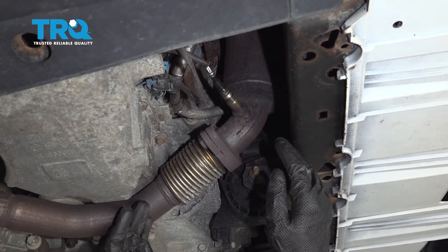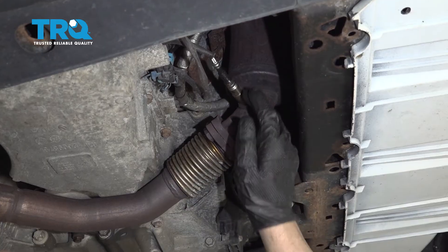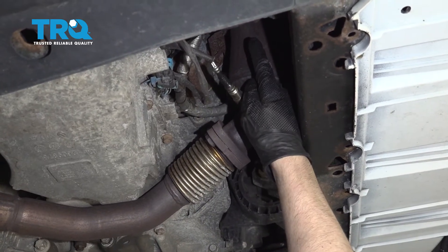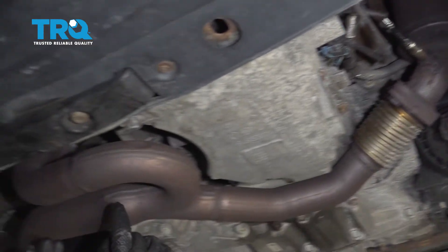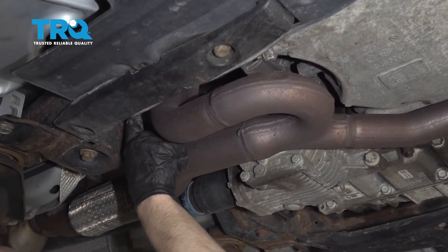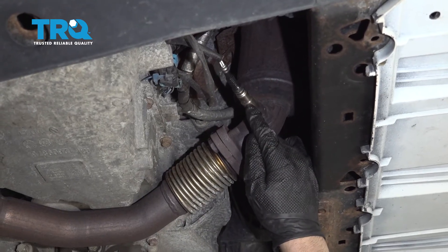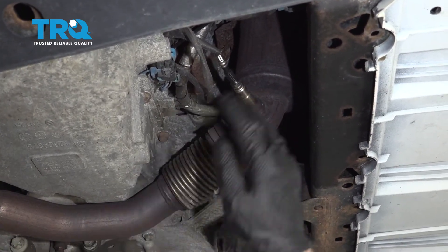This vehicle has four O2 sensors. One of them is located right here in front of the motor. There's another one up top, and there's two in the back — one down below, and another one further up. For this video, we're gonna replace this O2 sensor, but the procedure will be the same for the other ones.